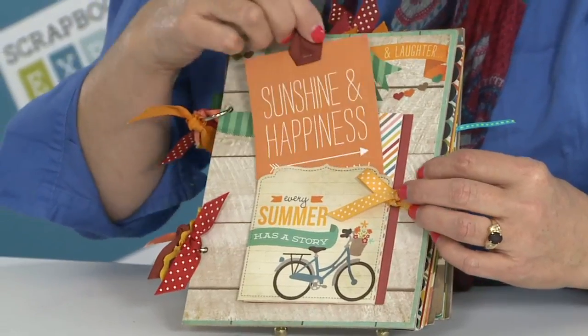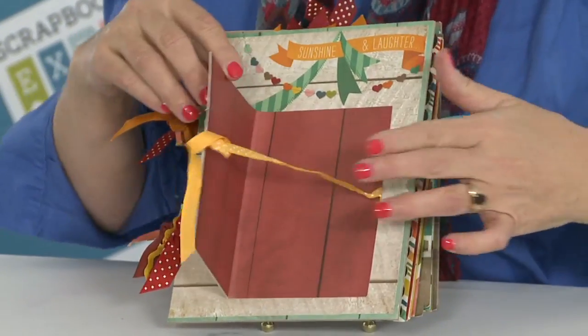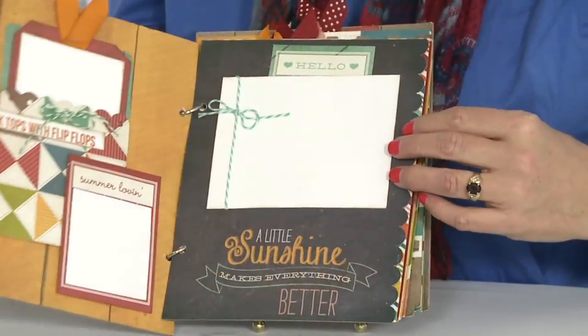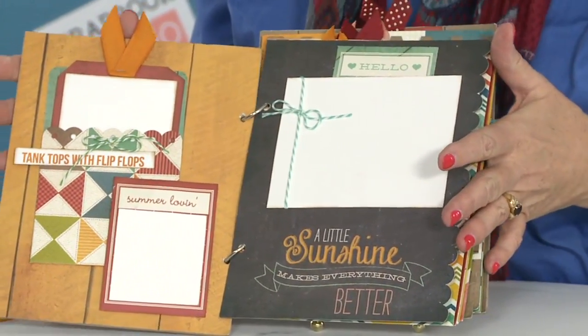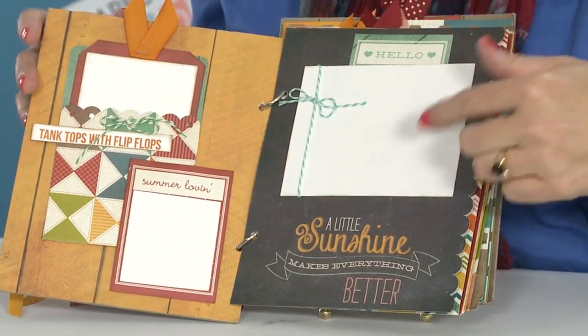It starts off with a tag and pocket on the very front of the album. This actually opens up — you can put a couple of photos here — and this album can hold about 50 photos to keep track of your summertime memories.